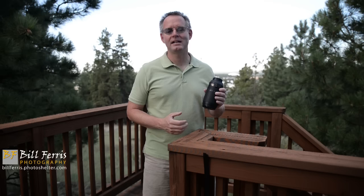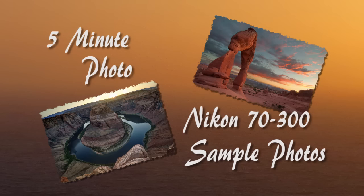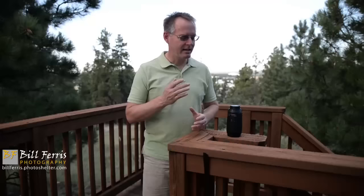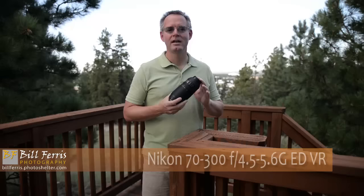With all the great long telephoto lenses that Nikon makes for sports and wildlife photographers, this is a lens that doesn't get much attention or much respect, and it should get a little more love. Hello and welcome to 5-Minute Photo — I'm Bill Ferris, and in this video I'd like to talk with you about Nikon's 70-300mm f4.5-5.6 G ED VR zoom lens.